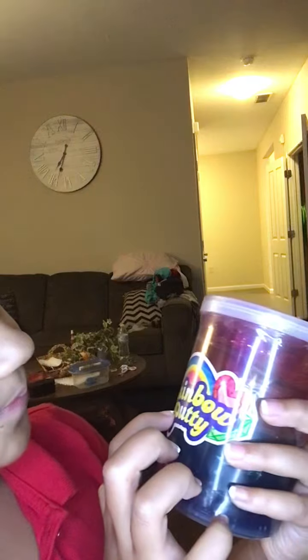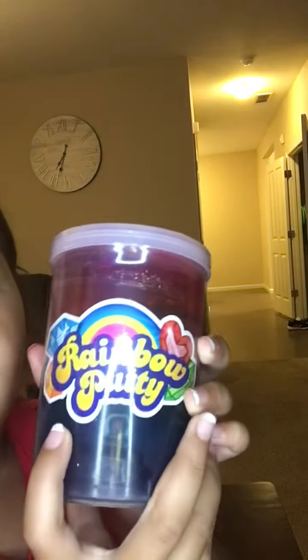So today we're going to be opening a rainbow putty. It comes with so many colors — it comes with red, orange, I think yellow. I don't know if yellow is in there, comment down below if you see yellow. I think yellow, green, blue, and purple. So we're going to open it up. I haven't opened it yet because I know you guys probably want to see me open it.